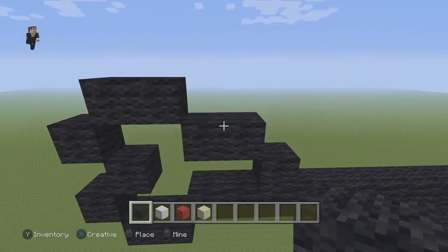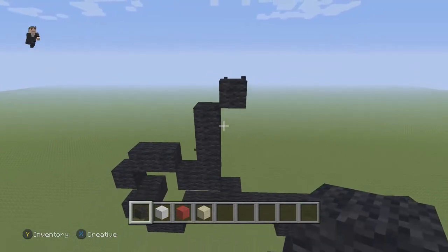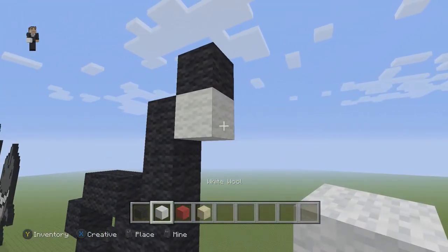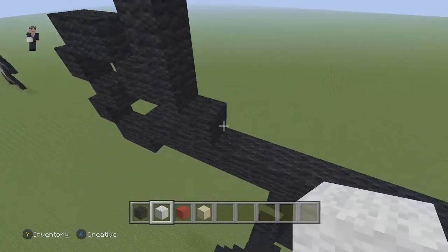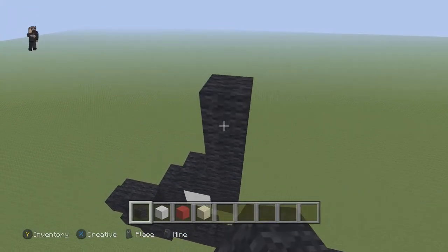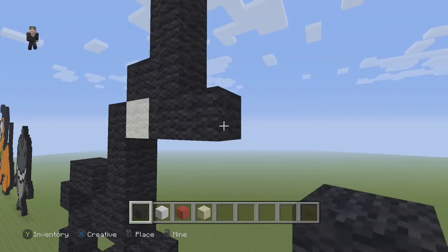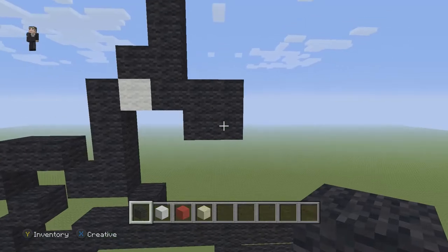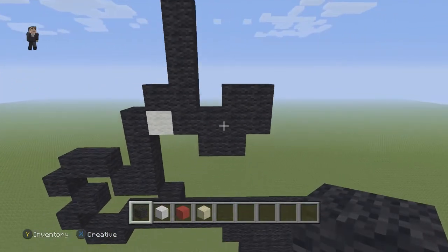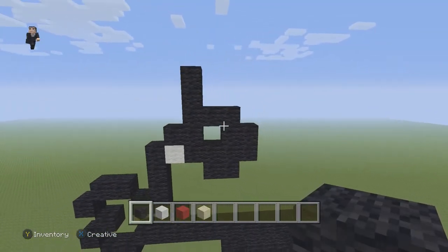We're gonna go up by three black wools — one, two, three — then one diagonal going to the right. Below that diagonal we're actually gonna add a white wool, and to the right of that white wool we place five black wools going up: one, two, three, four, and five. Down here we're gonna connect a cube out of four black wools, then place three black wools like that so it looks like two cubes inside each other.